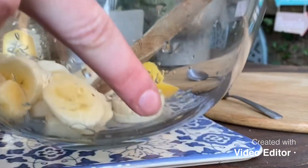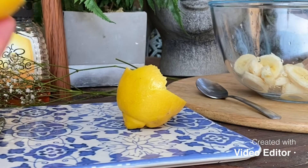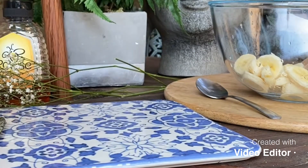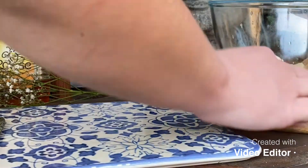I know you'll be thinking — the lemon with the banana and everything, will it sting? With my scars and my acne, it will sting a little bit, but it'll all be worth it in the end.